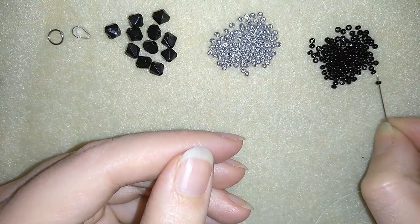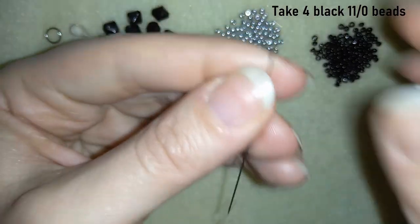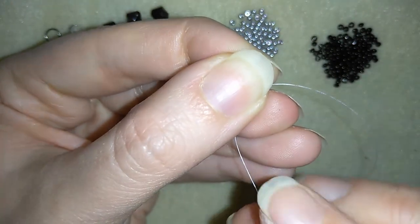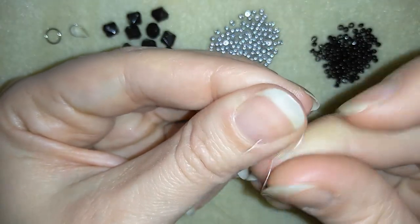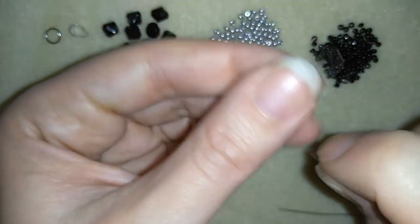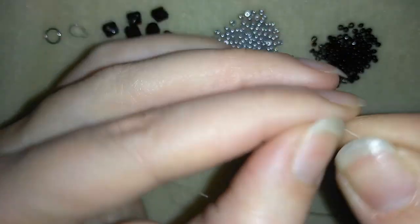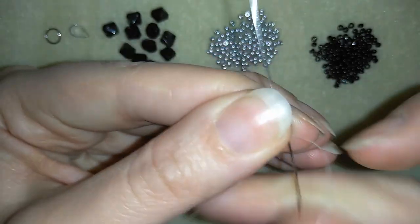In my first step I'm going to take 4 of these beautiful black beads. I have my 4 here and I'm going to slide them down almost until the end of my thread. I will make a knot by making a loop and going twice through the loop I've made, pulling, and then I will make one more knot just to be sure everything is nice and tight. Then I will go through the following seed bead.